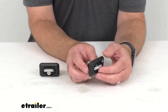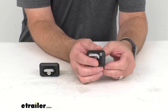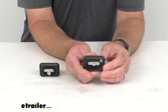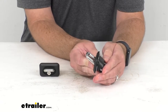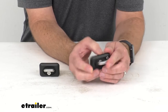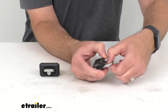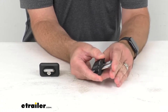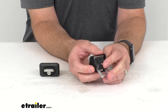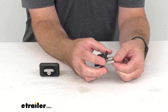These retractable anchor points install to your inner truck bed stake pockets and provide tie-down points to secure your load. They will fit in the rear and middle stake pockets for trucks with a toolbox. The retractable design lets you easily snap the rings up, as you see here, and then back down, keeping the rings out of sight when not in use.